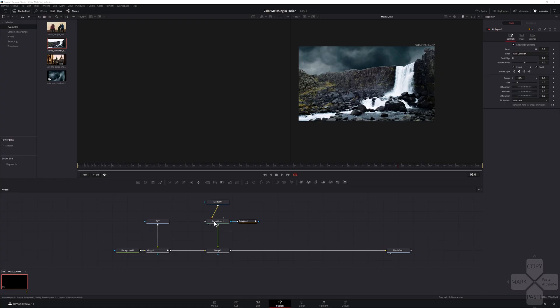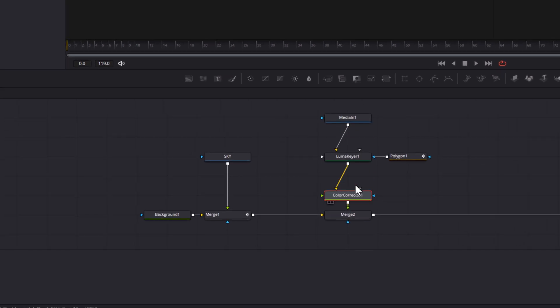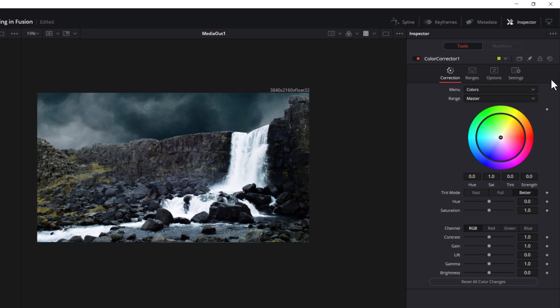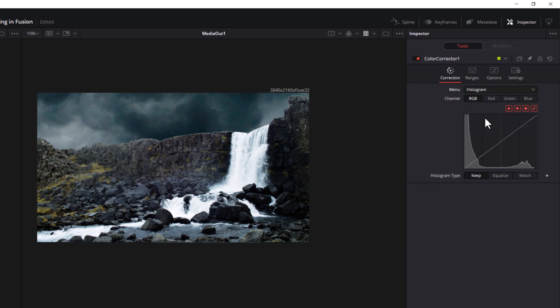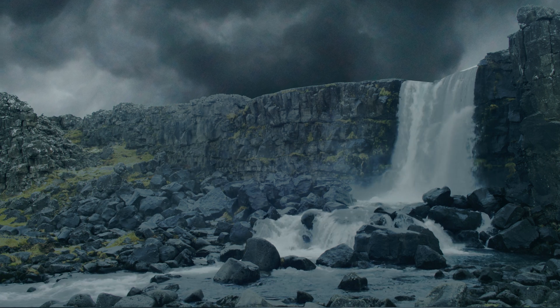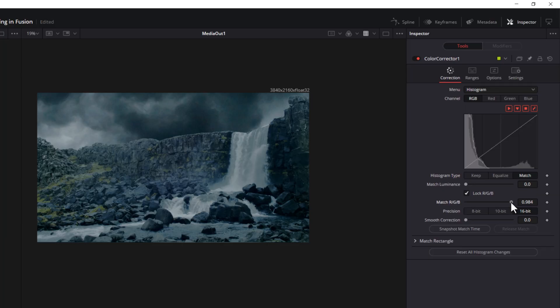To fix this, add a color corrector node in between the element you want to color correct and its corresponding merge node. In this case, we'll be adjusting the color of the waterfall footage. Then connect the output of your reference footage — in this case the sky — to the match reference input of the color correction node. Then in the inspector, change the menu dropdown box to histogram and the histogram type to match. Now, as you can see, the colors have changed, but we've gone too far. So we'll take our match RGB slider down a bit to bring back some of the original color.